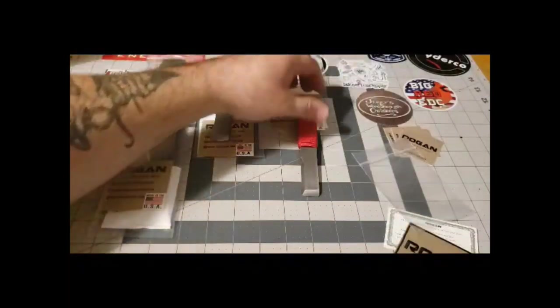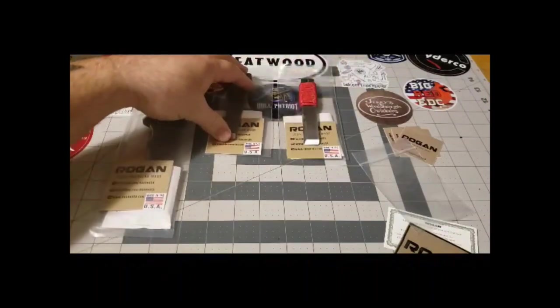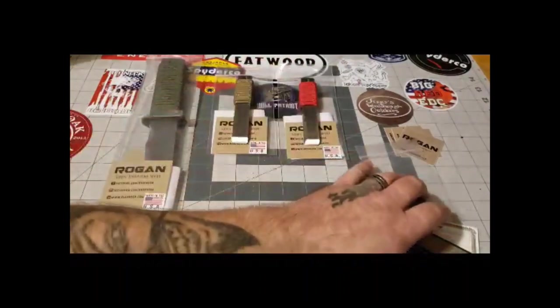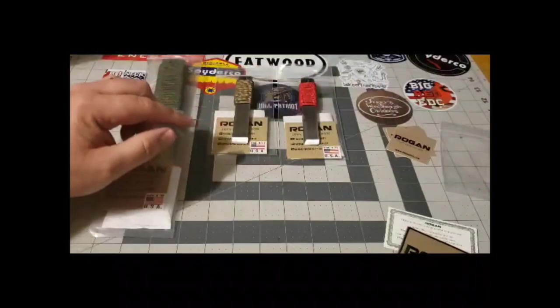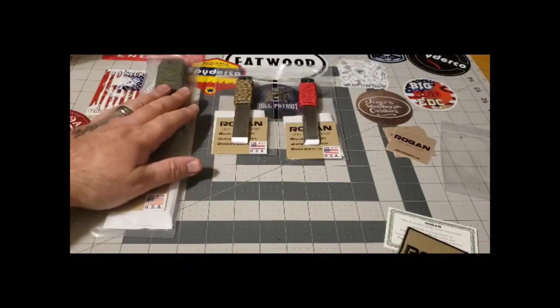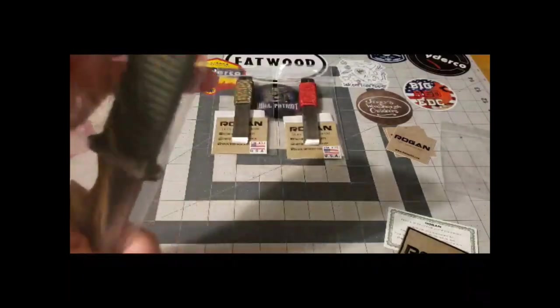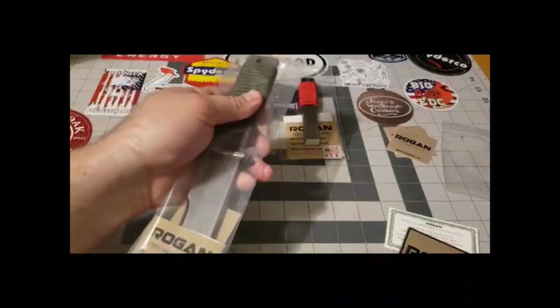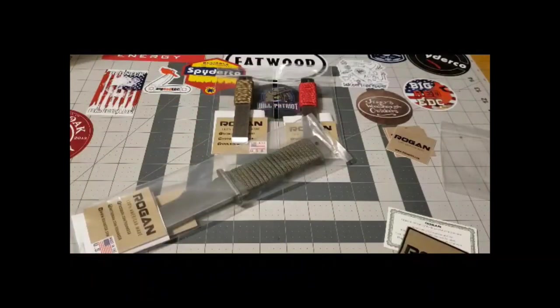I'm hopefully going to get out tomorrow if this snow resides, get out and actually use these tools and show you guys how they work. I've got some wood out there and some fat wood I'm going to cut up, and see if I can get a fire going. Now this one I've held out for — I haven't even opened it yet.